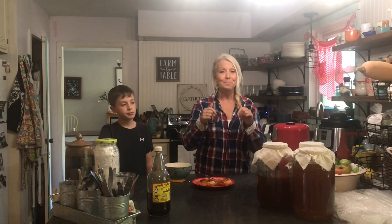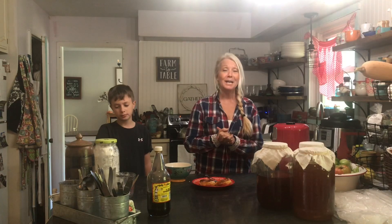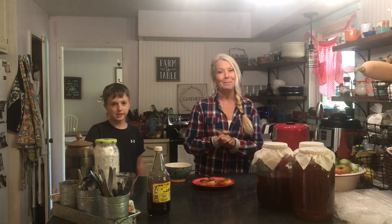Well guys, I hope you enjoyed making donuts with Jedediah here in the kitchen. If so, subscribe, tell a friend who might enjoy watching this, and ring that notification bell. Until next time, God bless you.